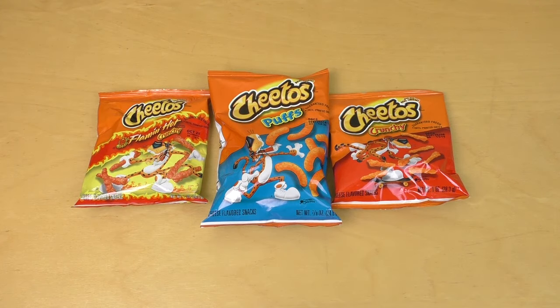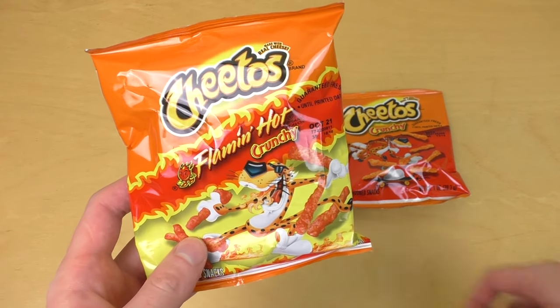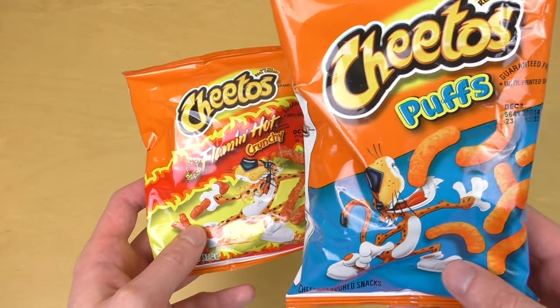Junkfoodtaster.com, it's time for American Snacks and this time I got Cheetos made with real cheese. I think this is the original, the Cheetos Puffs.